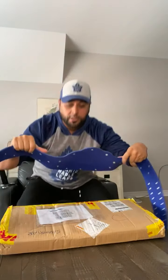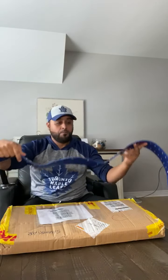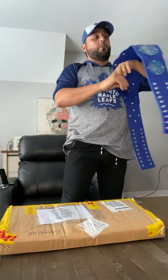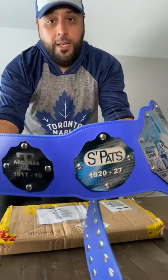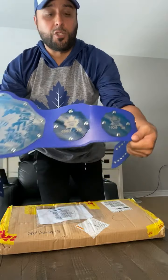This one was a little bit cheaper than the second belt I made. The plates are a little bit thinner and these images are etched onto the metal — they're not really carved in like they would be on a real belt or a replica with two millimeter or four millimeter plates made out of zinc. I also added some logos and timelines as to when the Leafs used these logos on the side plates.